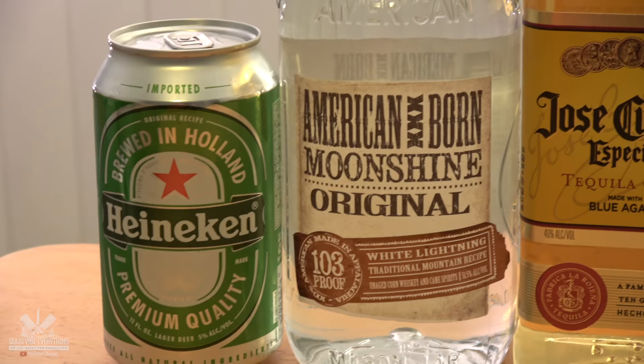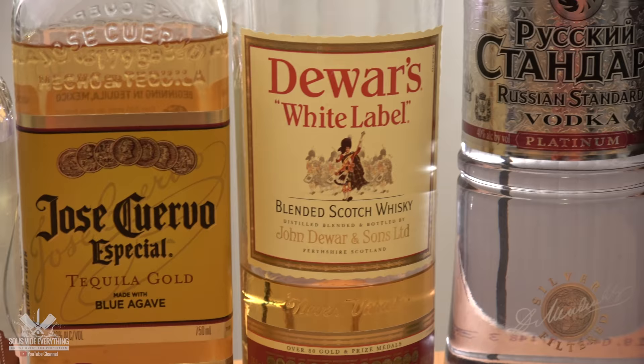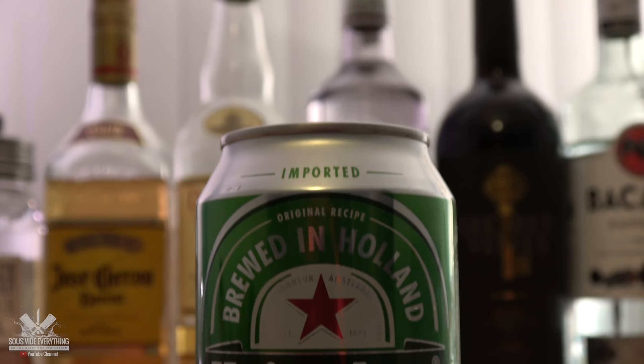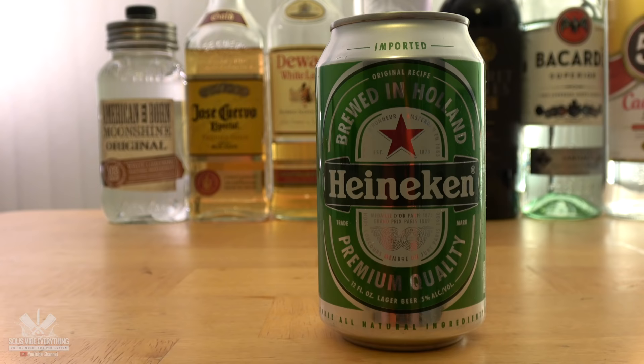Let's get right on to it. Each of these liquors is going to represent a different country. I tried to find the most common and used liquor so I can marinate these steaks and see what it comes out with, as I'm curious to find out what it would taste like. So here's what I got.